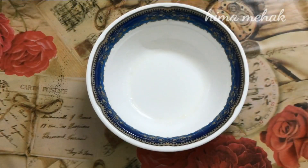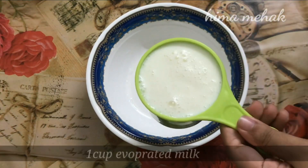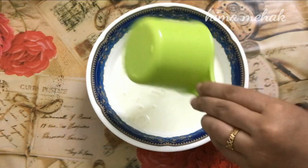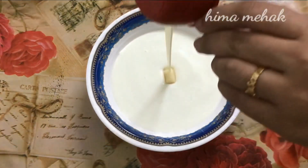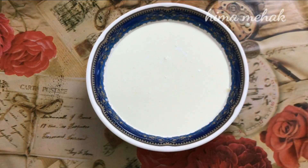This is a tres leches cake — a 3-milk cake. Prepare 1 cup of evaporated milk and 1 cup of condensed milk.